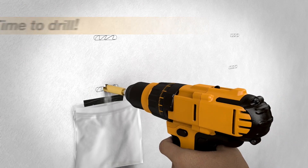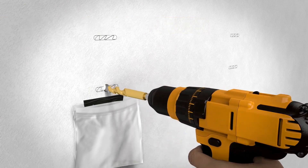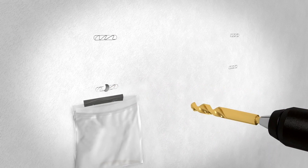We thought this would be a good video for you to use when you're putting up your cabinet or mounting your TV. Catch the dust and forget the brooms — you will have very little dust using this method.